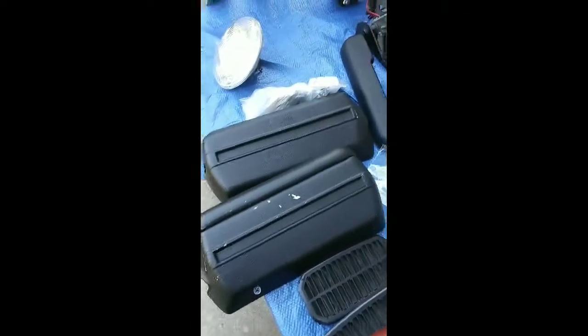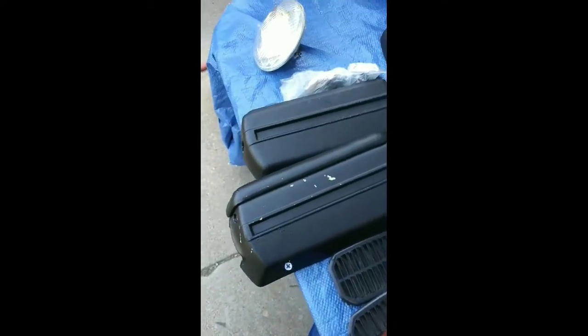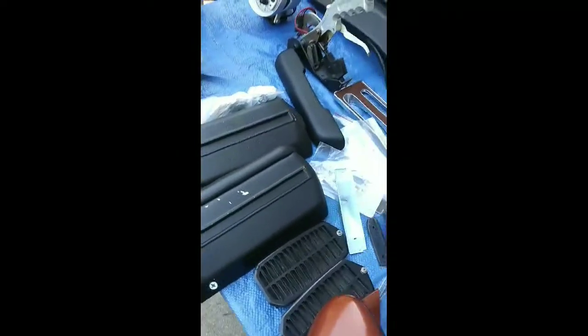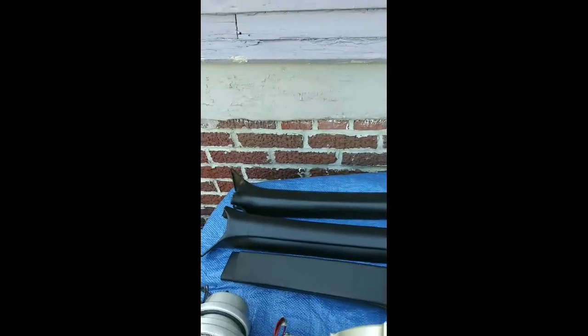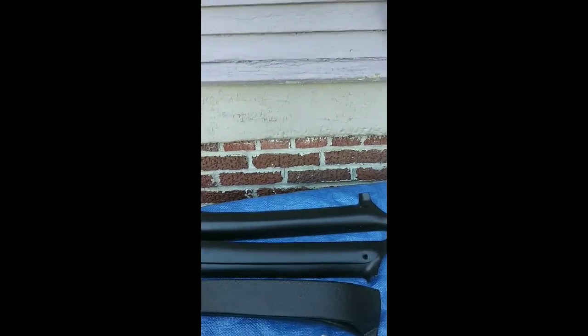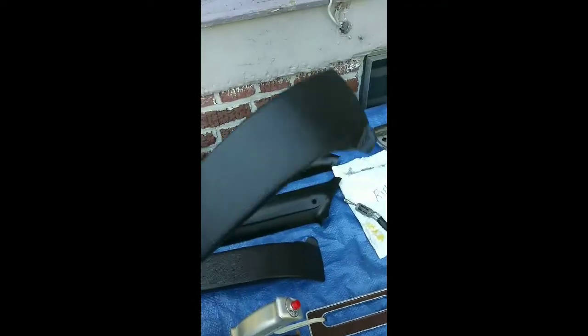The door handles for pulling on the doors to close them. I also have the pillars for the inside of the window along the edges. These are pieces for the back side on each side of the rear seat.